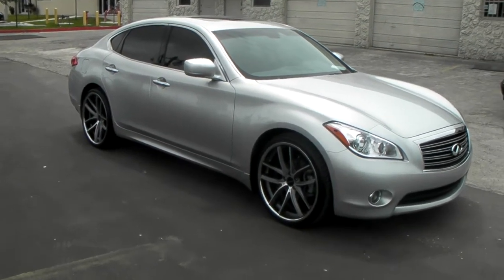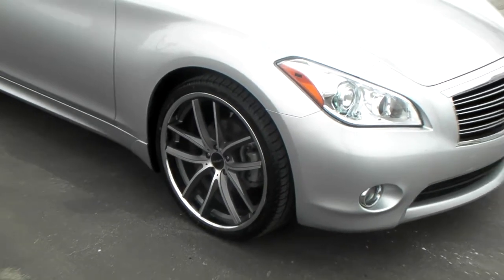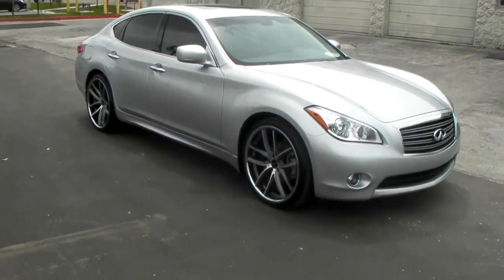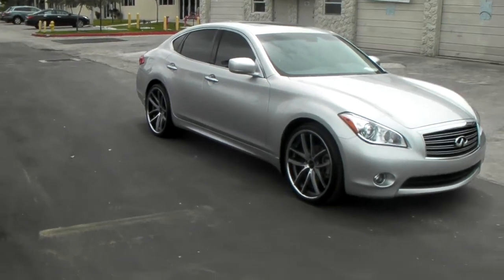Got a 20 inch Lorenzo WL199 in gunmetal on it, 22 inch staggered. Great looking wheel for the vehicle. The silver with gunmetal is definitely a great look. You can see that good looking concave on the rear.